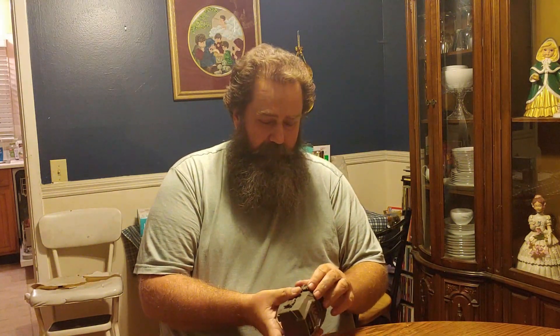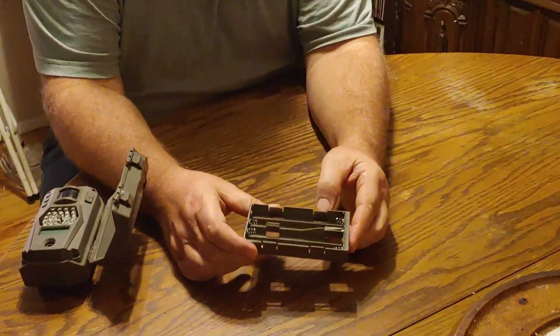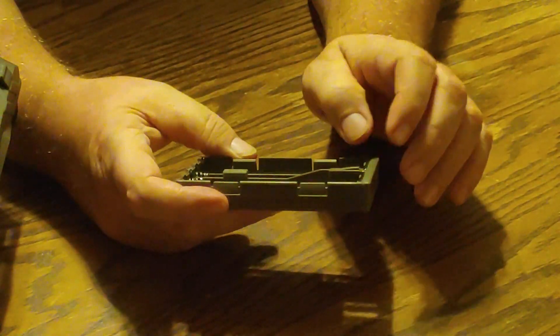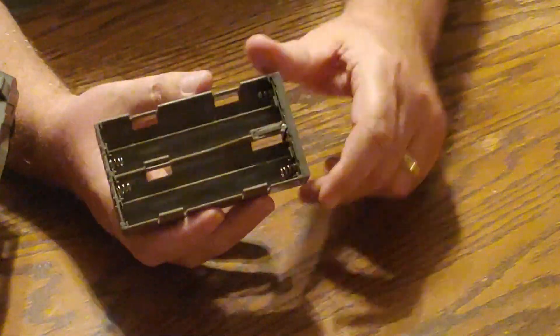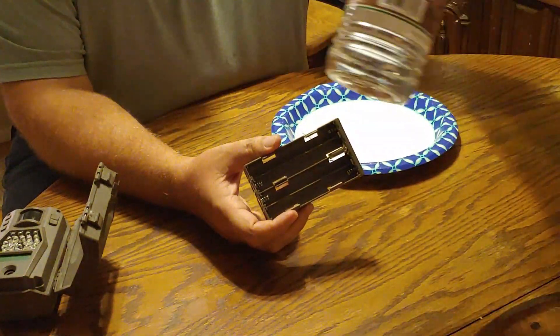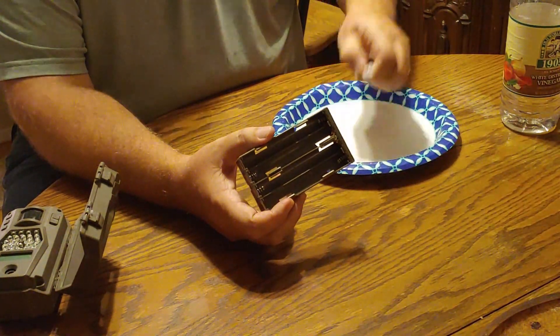First thing you want to do is take out the battery pack. I've already taken this one out and took out the batteries. You're going to want to zoom in here pretty close. On all your metal connections here, I had like a bluish-whitish powder build up and it was in there pretty bad. And what I did to fix this problem with just two household items — not including the plate, the plate was just to stick the camera on so I wouldn't make a mess — was use some white distilled vinegar.